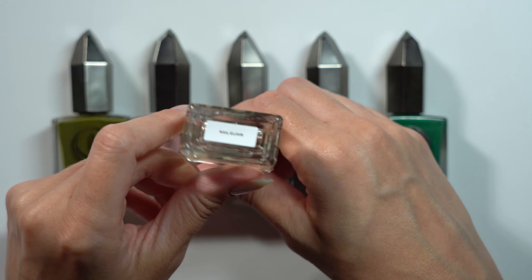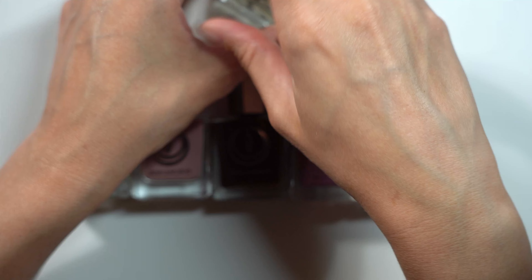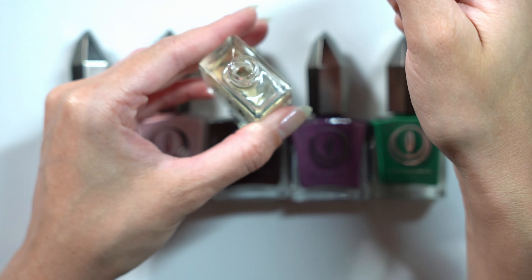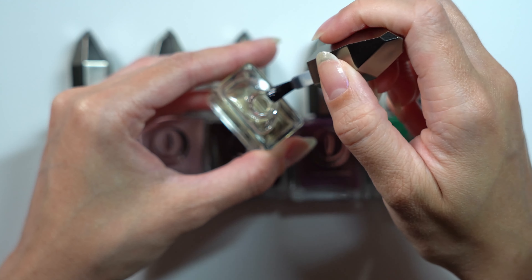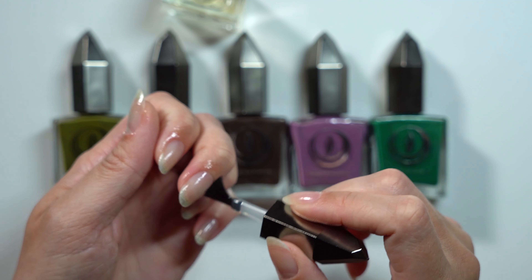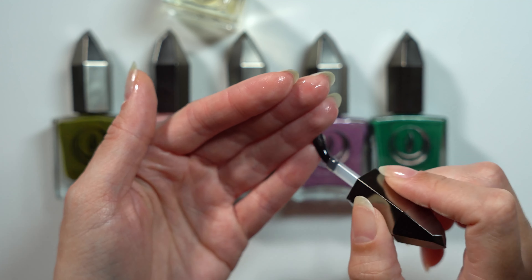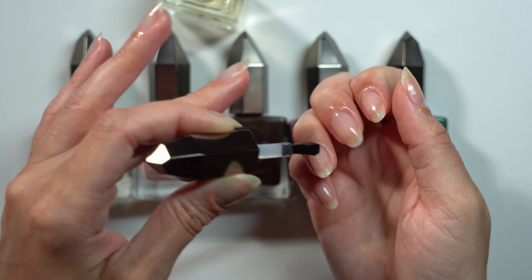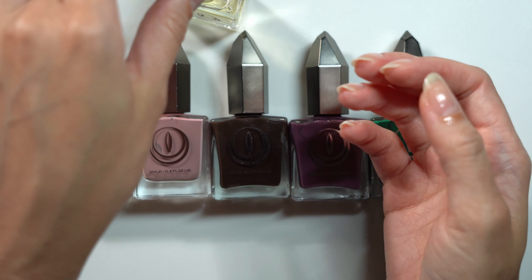I haven't actually gone through that much of the bottle, and it is a small bottle — the same size as their nail polishes — but a little bit goes a long way. I use the hand whip butter to moisturize the bulk of my hands, then apply the cuticle oil around my cuticles and under my nails. I really like it because it doesn't leave a greasy feeling. It absorbs really nicely and keeps my fingers moisturized without looking oily. So if you're looking for a good cuticle oil to try, this is a really nice one.